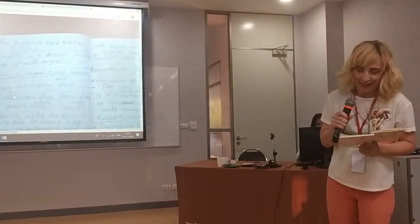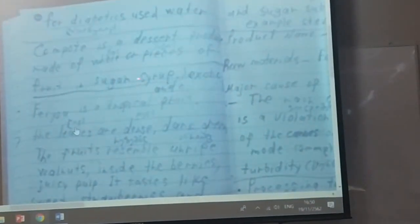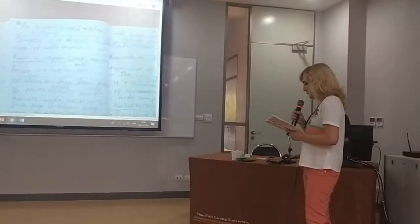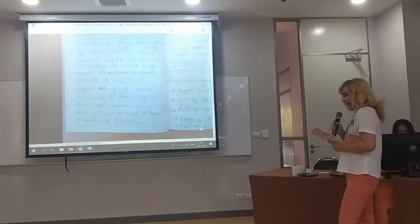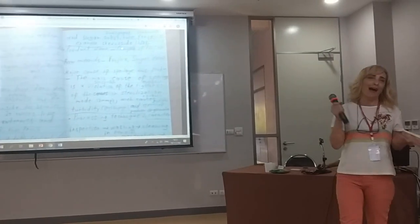My product is a compote of fruit. The raw materials are fruit, sugar, and water. Compote is a preserved product made of whole pieces of fruit in sugar syrup. For diabetics, a sugar substitute can be used, such as stevia, xylitol, and others.